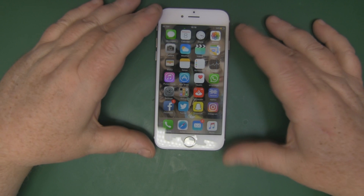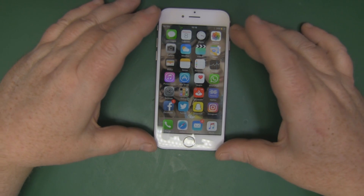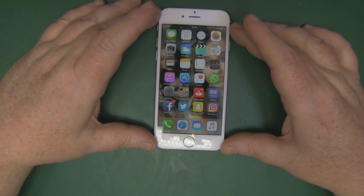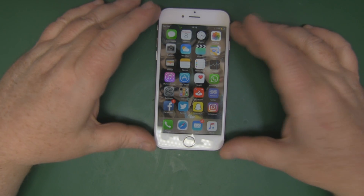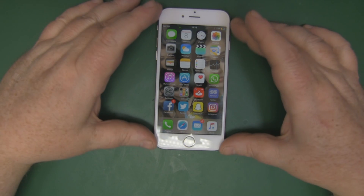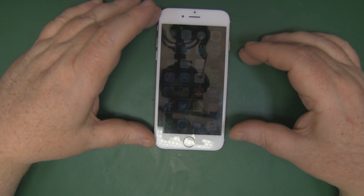Hopefully you found this repair video useful. If I missed anything you came across repairing your own iPhone, please let us know in the comments. Any questions or comments, let us know, and if it was useful please give it a thumbs up — hopefully you'll join me on the next one.